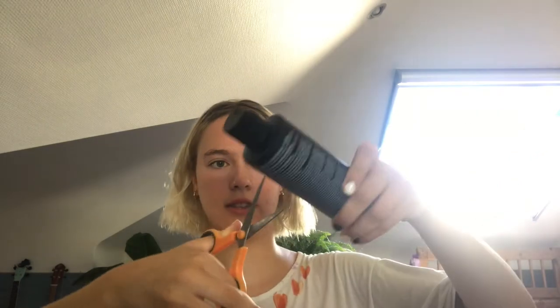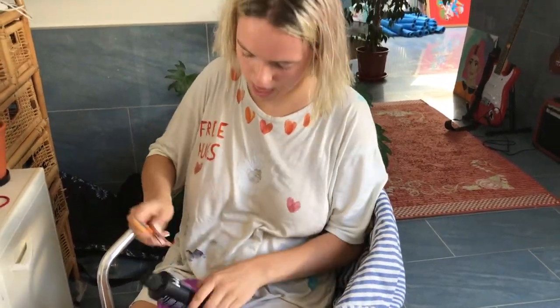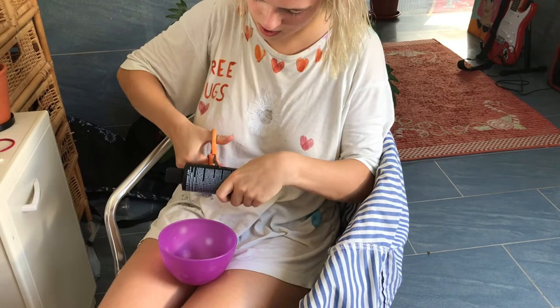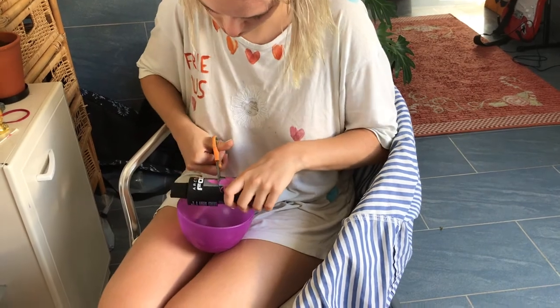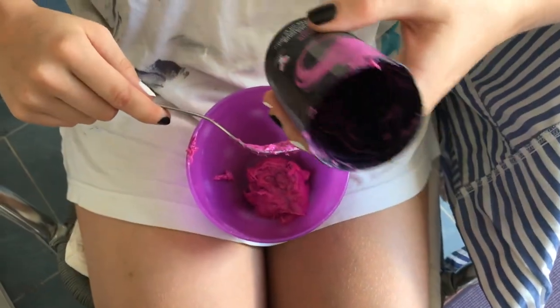My mom is going to help me dye it — she's meditating right now so in about 15 minutes we'll get started. Now let's cut this baby open. Hair dye smells so good!